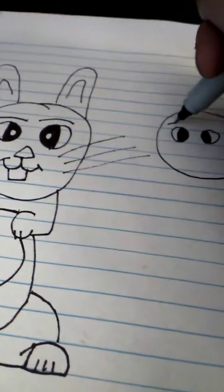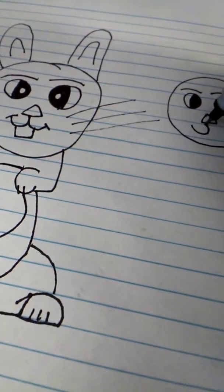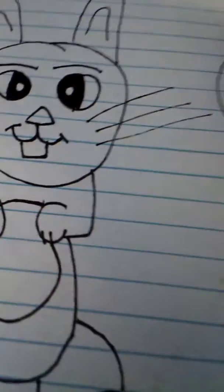Now I'll make the eyebrows — let's make two. Make the nose going out, making the lines, and make a T shape. Now I'll make the three whiskers.